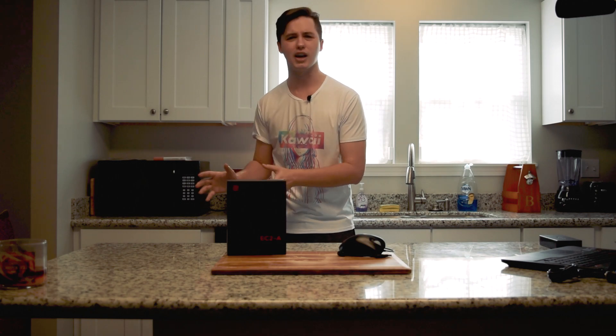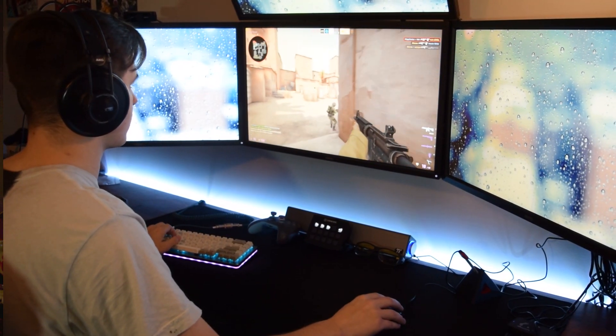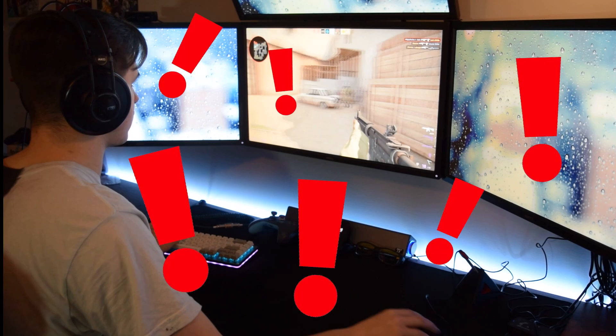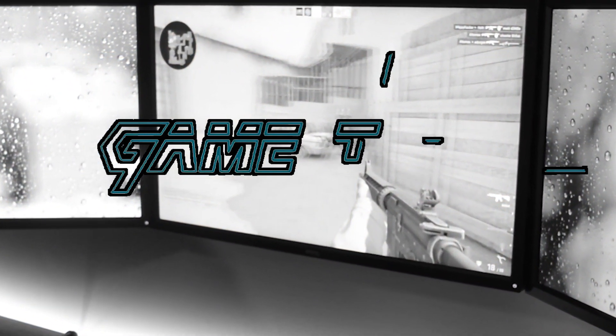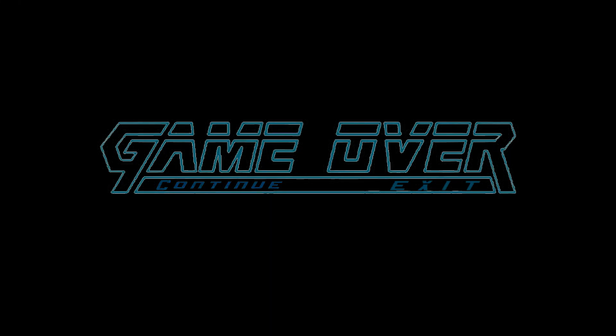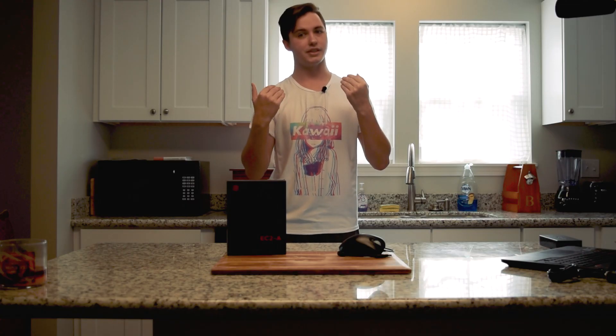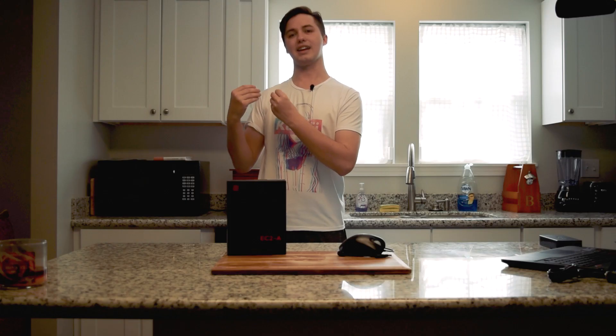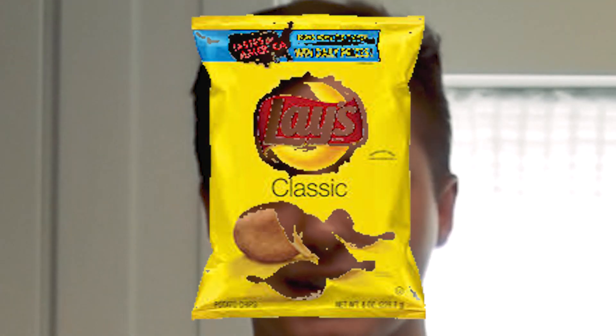Moving on to the mouse buttons. I prefer mice that are a bit tougher to click so I don't accidentally click them whenever I'm sliding the mouse all around. This mouse uses Huano switches, which are pretty firm and have a very crisp click.